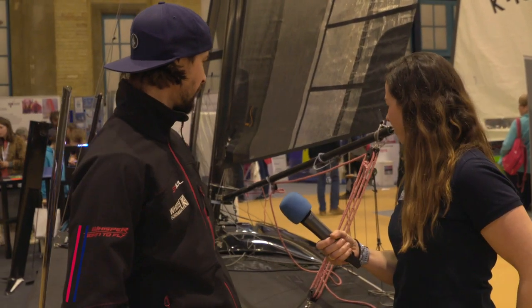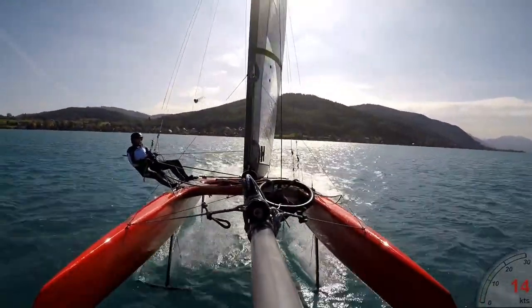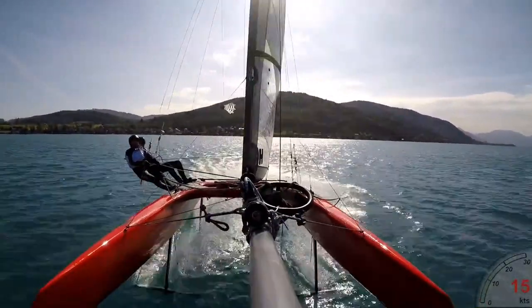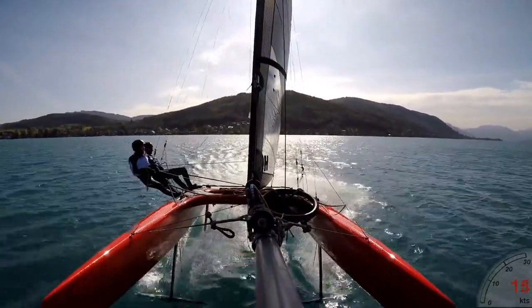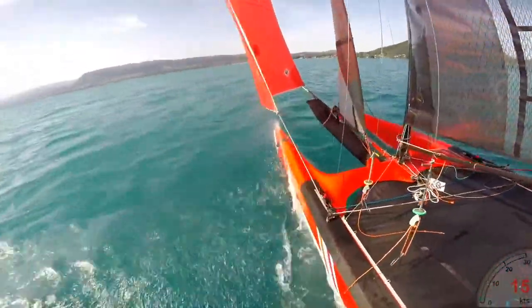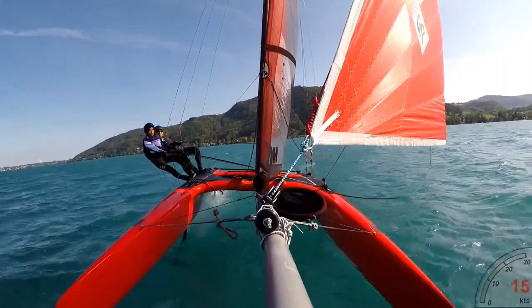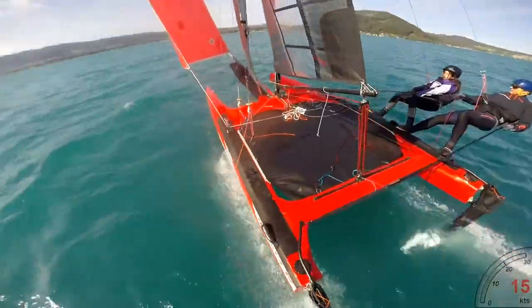I'm here with Henry from White Formula about the Whisper. The Whisper is a monocoque construction, different to all other catamarans because the beams are fully integrated. That was done to make the platform really stiff because it runs four foils. Uniquely, all four foils are in contact at the same time at all points of sail, which provides stability when foiling.